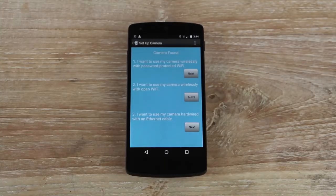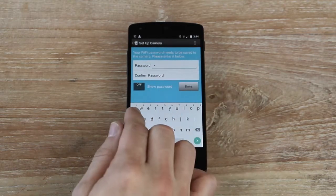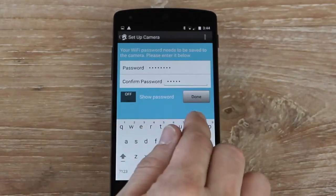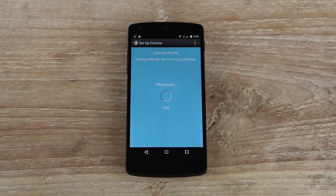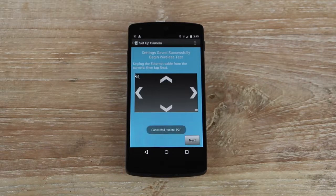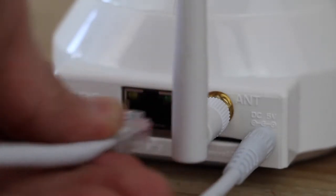Choose how you would like to connect your camera to your router: password-protected Wi-Fi, open Wi-Fi, or Ethernet. We'll set up this camera using password-protected Wi-Fi. Enter the password for the Wi-Fi network to which your Android device is currently connected. When prompted, disconnect the Ethernet cable from your camera.